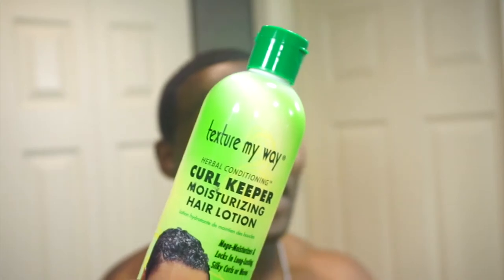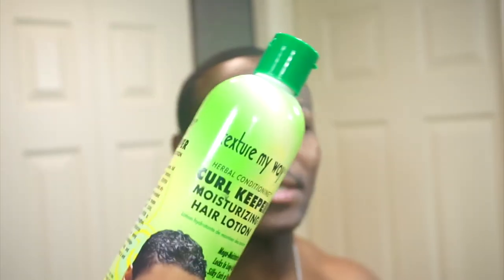What I do is I use Curl Keeper — this is Curl Keeper Texture My Way, I guess that's what it's called. I just found this at one of the hair stores, it was a good price. It's a moisturizing hair lotion, it's a curl keeper — it keeps my curls, keeps my hair looking silky. This is what I use to moisten the rest of my hair.